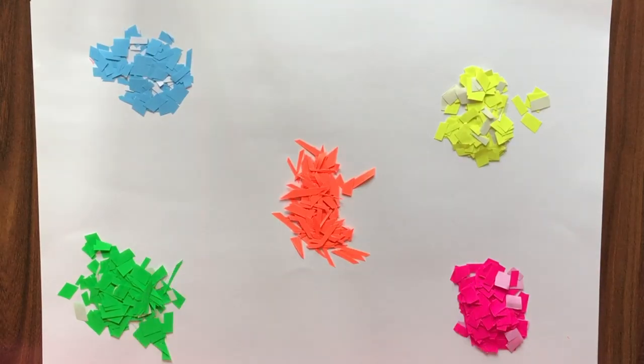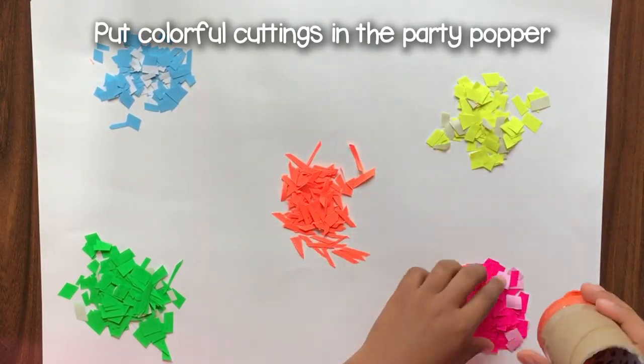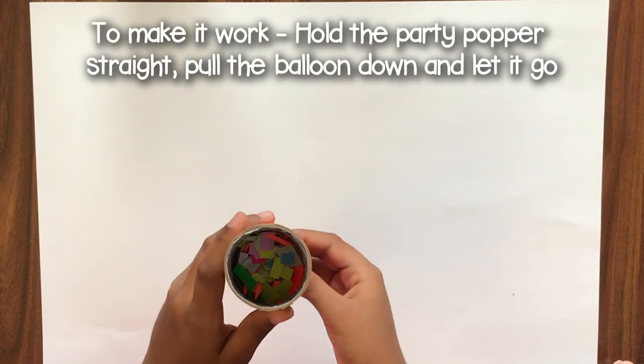Abracadabra, go! So I am going to put some of this — some orange, some yellow, some pink. So the paper cuttings are in this now.